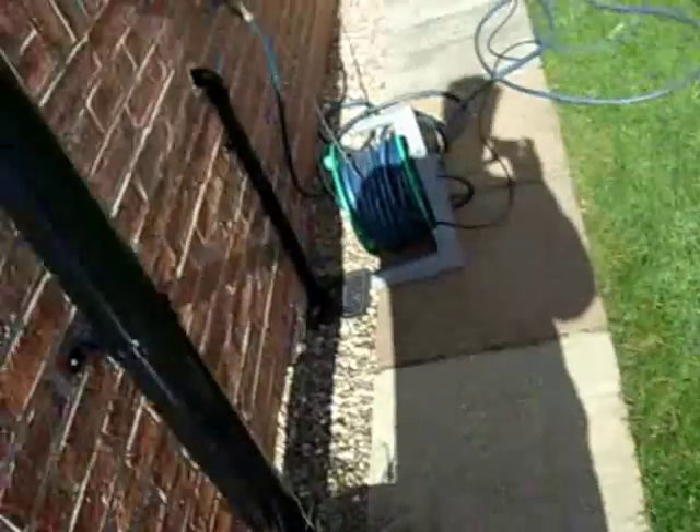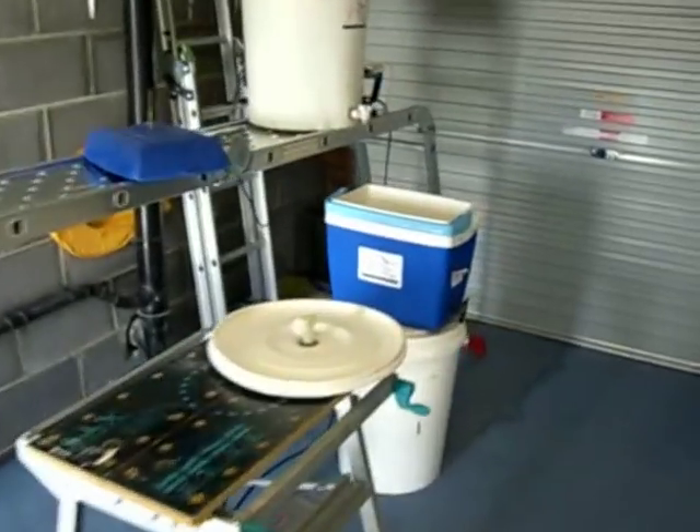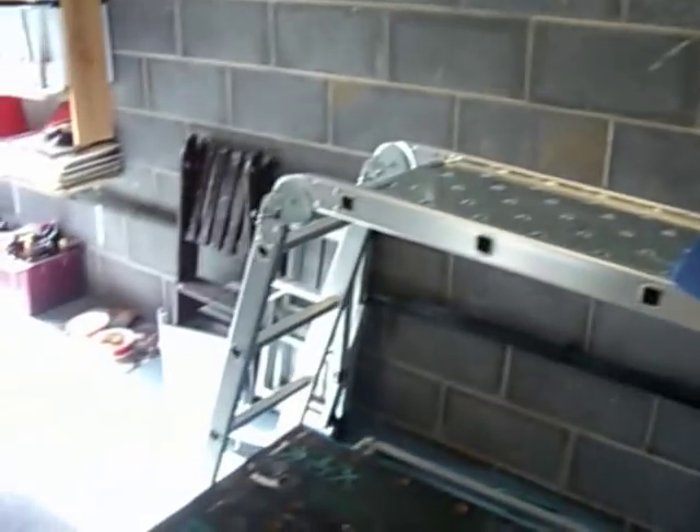Soon after joining YouTube, one thing I wanted to do almost straight away was make a video on brewing beer. Here it is — something very close to my heart, a bit different to what I normally do. Let me show you my setup. There is a mixture of three things: a creative side, an engineering side, and a scientific side to brewing.